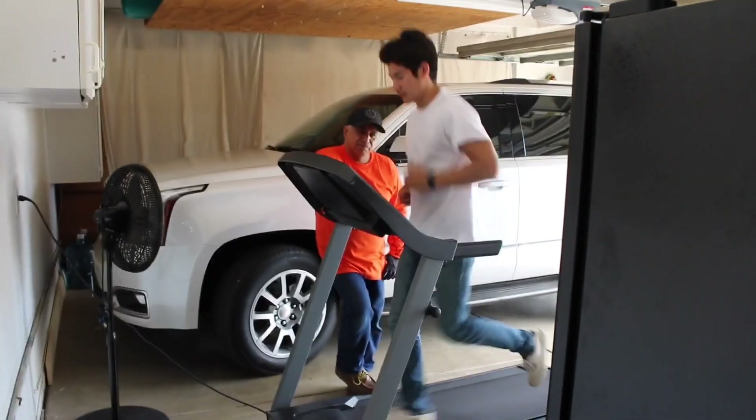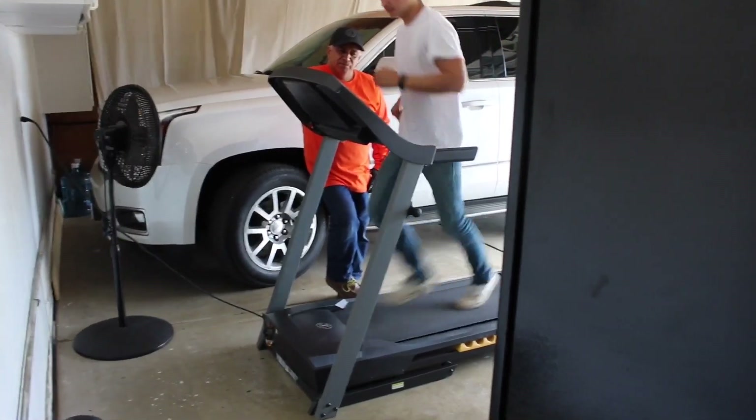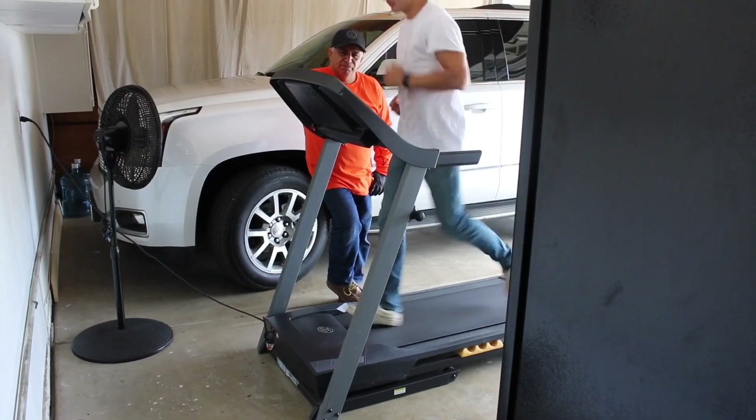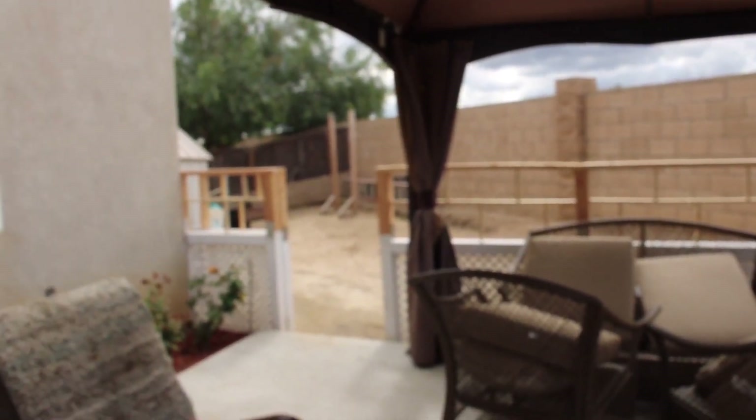Here we have Daniel exercising, and Gabriel's trying to work on the treadmill — trying to keep busy because the gym is closed. Beautiful weather in California — it was raining for four days and then it stopped.